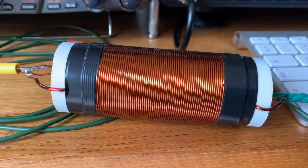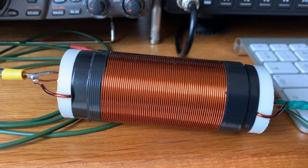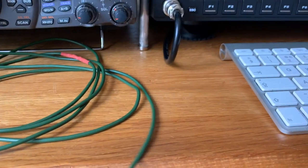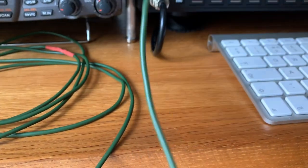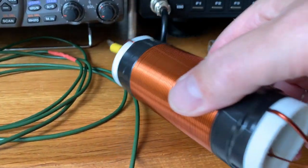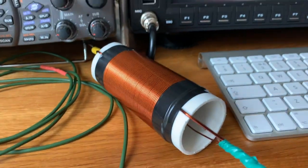The additional length of aerial is 2 meters long, and that gives us the phone end, or the SSB end, of the 80 meter band.